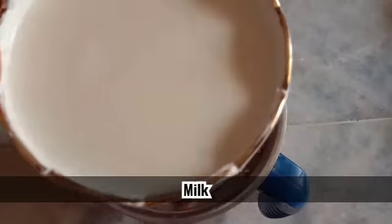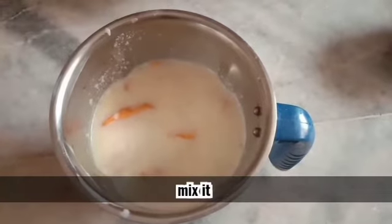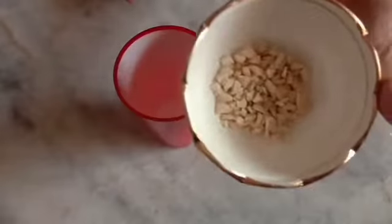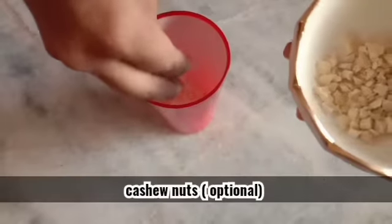Now let's put the pan and mix it. This is optional. Now let's put the mango gulfi mixer.